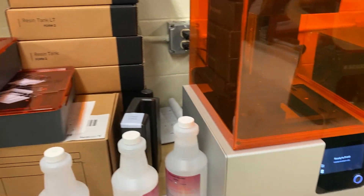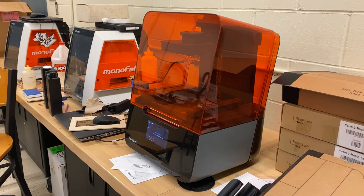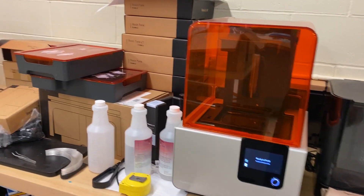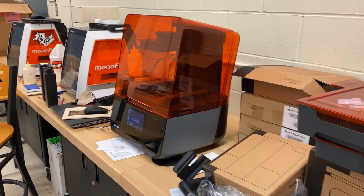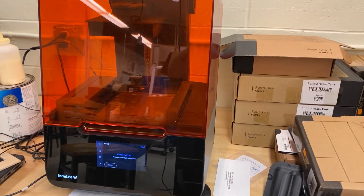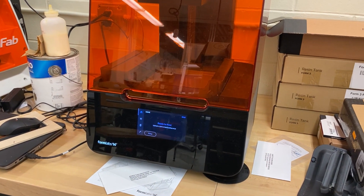The resin gets cured by laser light, so it's pretty neat to see them running. The major difference between the Form 2 and the Form 3 is that the Form 3 is faster, can use more different materials, and sets up the file more efficiently than the Form 2.